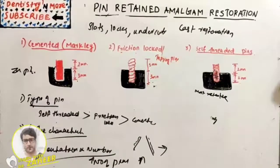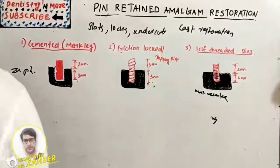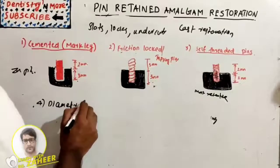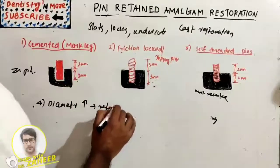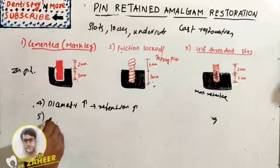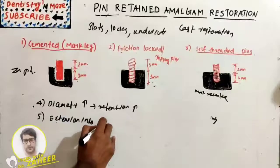The fourth factor is the diameter of the pin. A greater diameter increases retention. However, the danger of perforation of the pulp or external tooth surface increases with diameter, and it also interferes with condensation of amalgam and adaptation to pins.